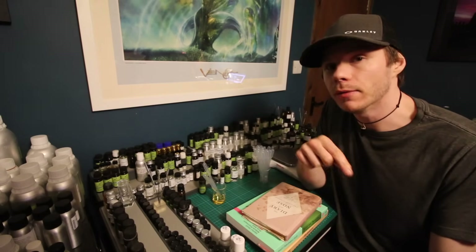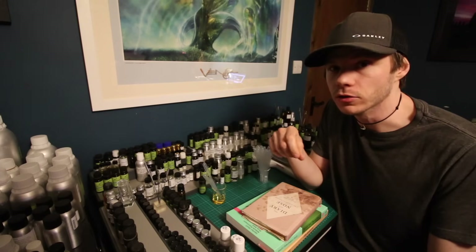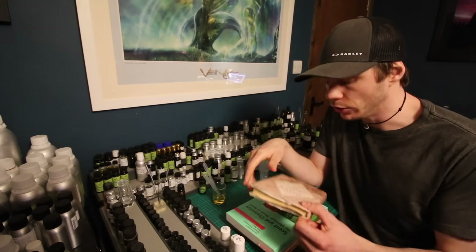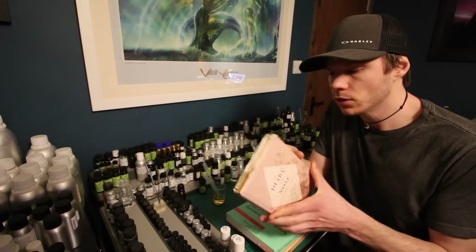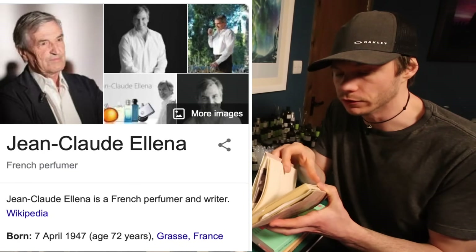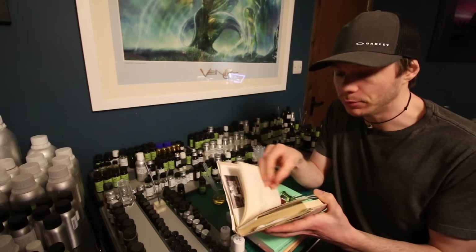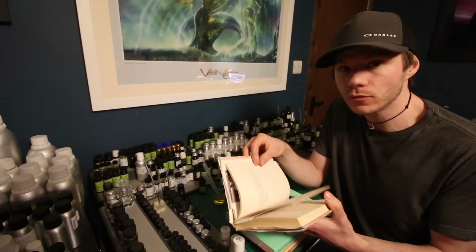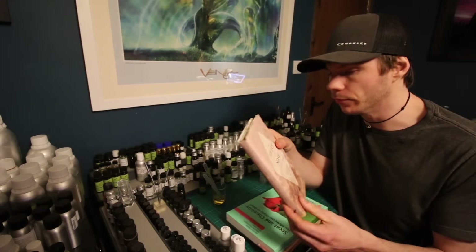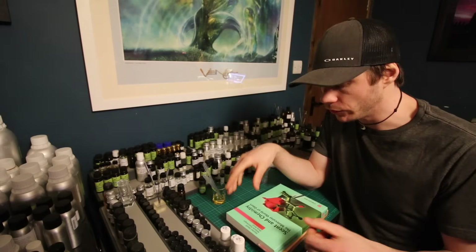I'll leave one of the recipes from that book in the description below if you want to follow one of Mandy Aftel's recipes. Another book I want to mention is 'Diary of a Nose' by Jean-Claude Ellena. In the back there are a few pages giving basic ideas of different accords — for instance a pear accord, a pineapple accord, different types of apple: green apple, red apple. That's a useful book for the accords in the back.